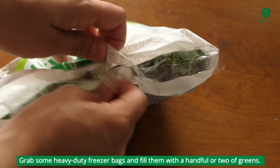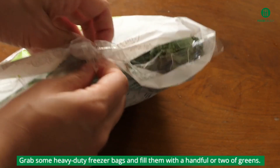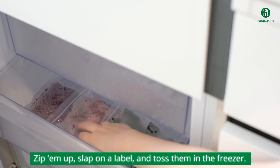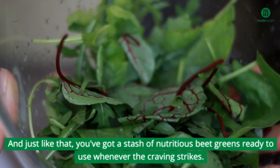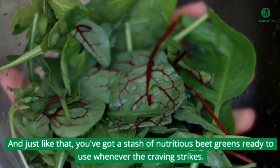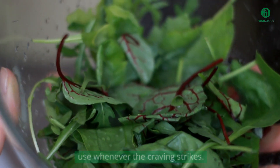They're ready to bag and freeze. Grab some heavy-duty freezer bags and fill them with a handful or two of greens. Zip them up, slap on a label, and toss them in the freezer. And just like that, you've got a stash of nutritious beet greens ready to use whenever the craving strikes.